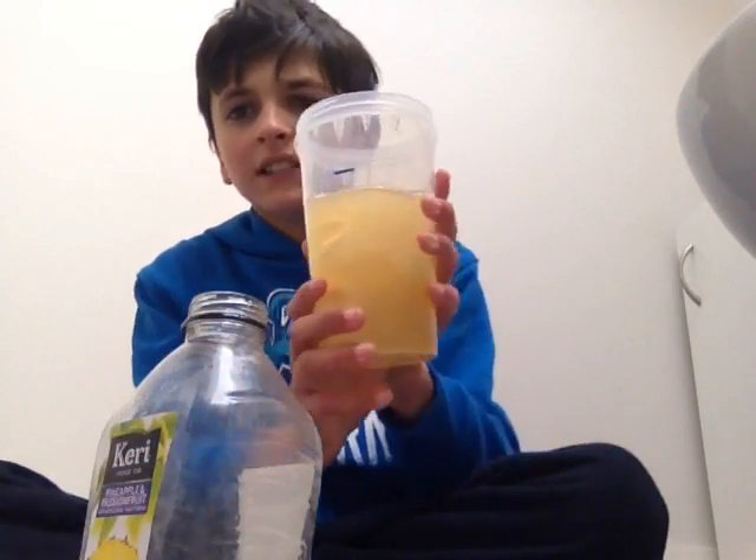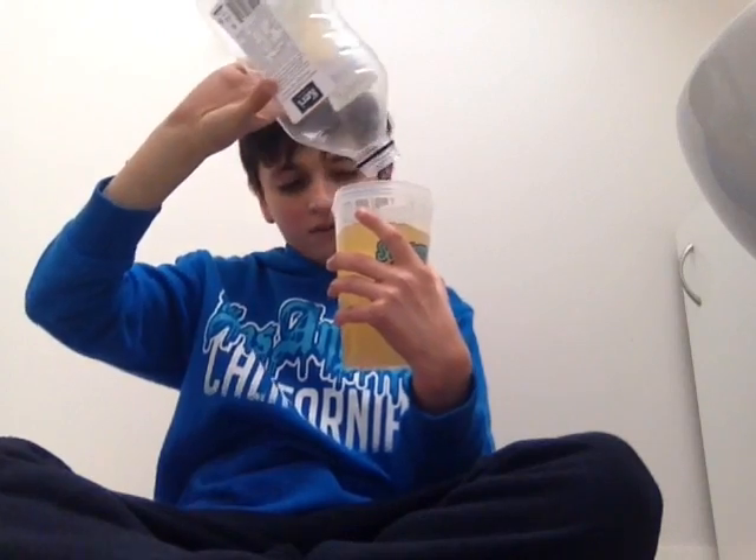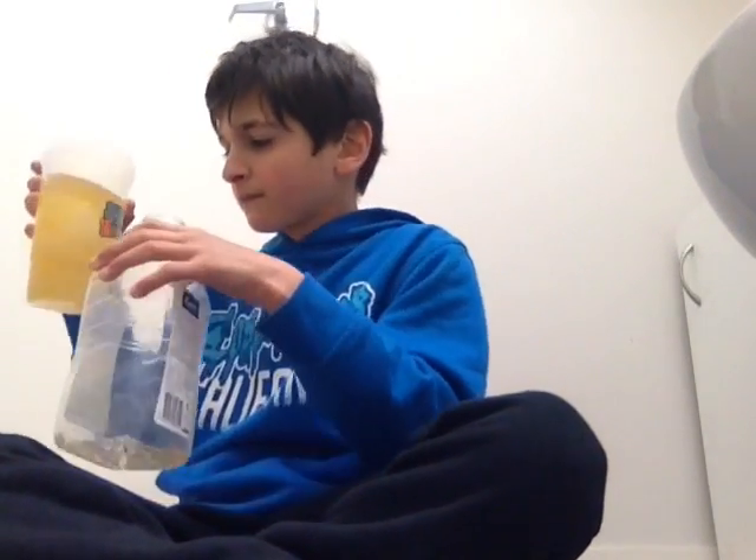So you can see, then you pour the drink in. That's a bit too much — instead of wasting it. I'm going to put the lid on. That's what the lid looks like, and it comes with a straw too.